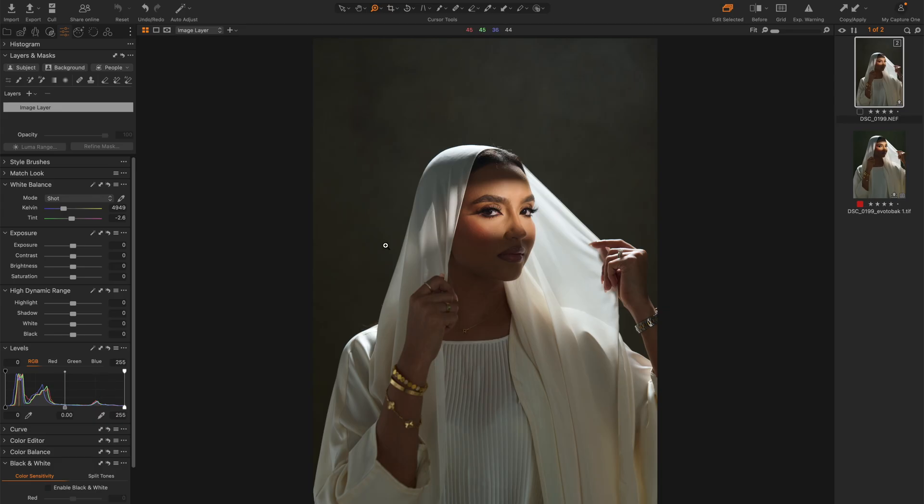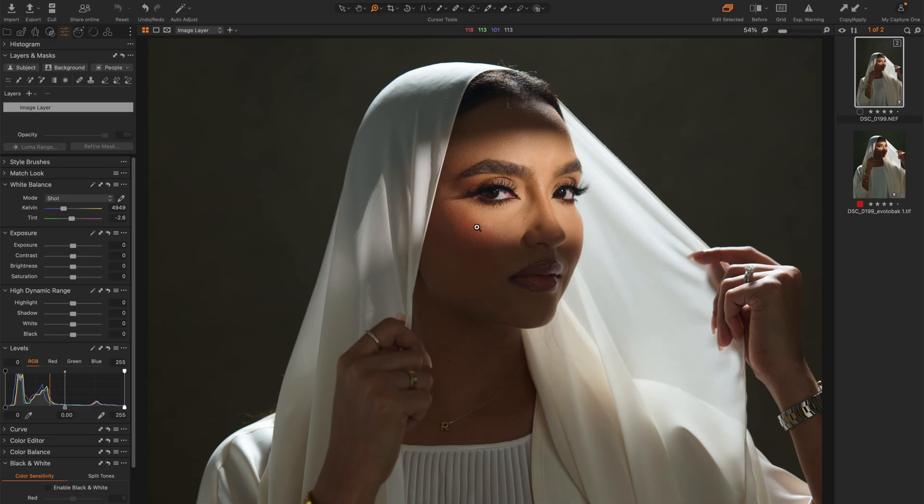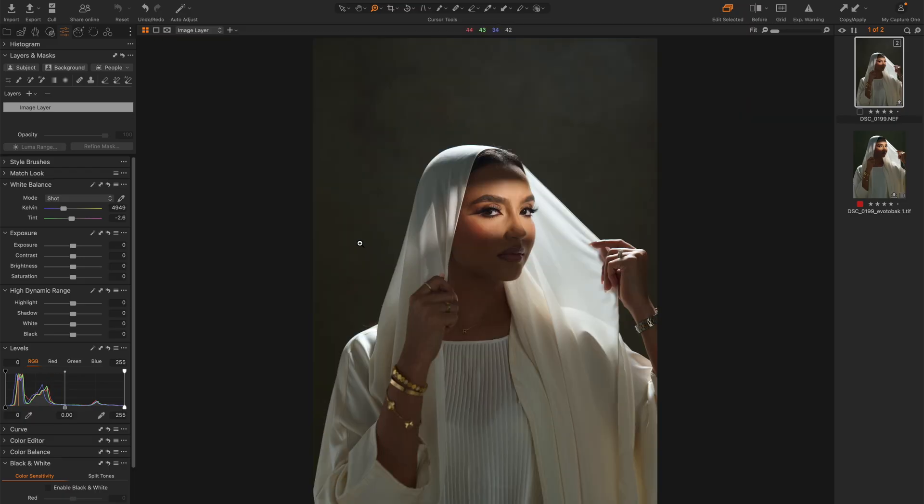I try to shoot as well as I can in camera, which means that this particular image doesn't need any kind of color correction, at least to my own taste. But normally what I would do is go to white balance and then play around with the sliders — both the tint and the kelvin — so I could make it a bit cooler if it was too warm, or add a bit of green if there's too much magenta. But I like the colors in this image and it looks natural to me, so I'm going to leave them the way they are.